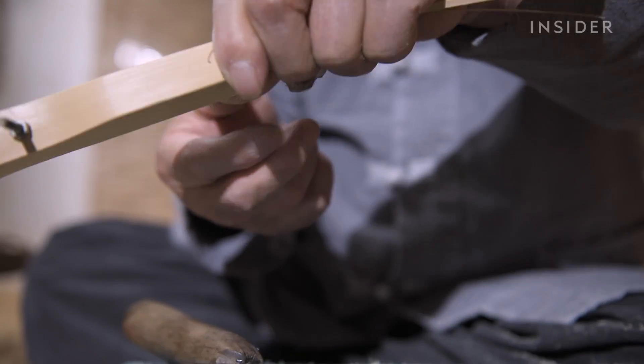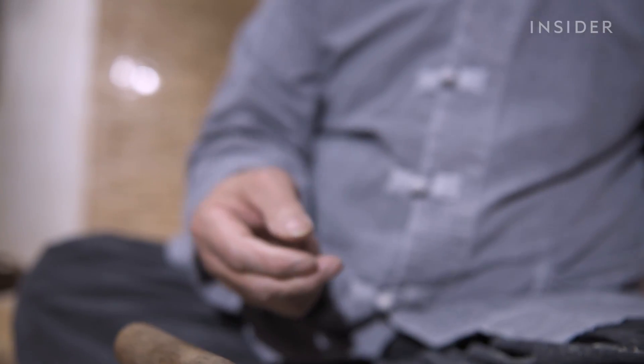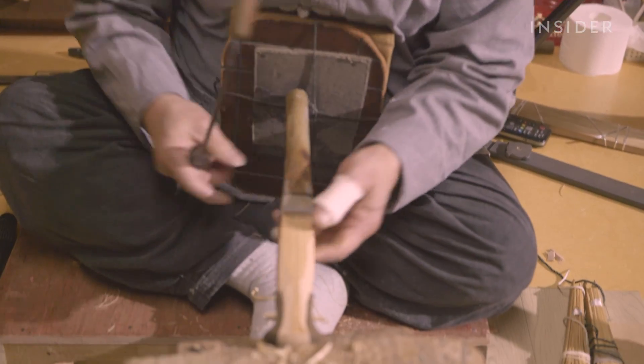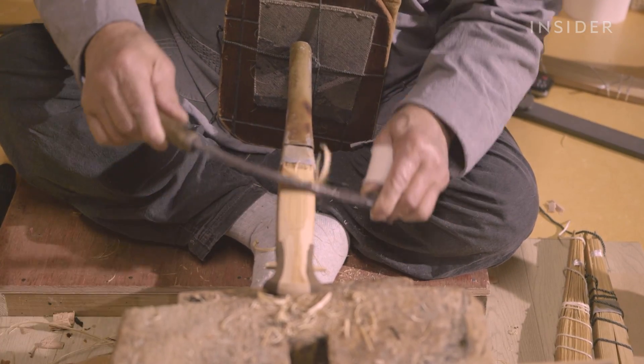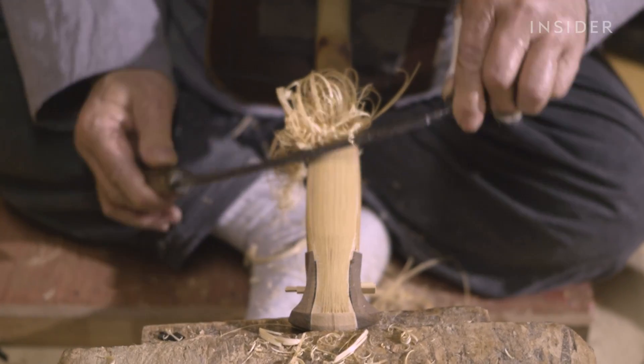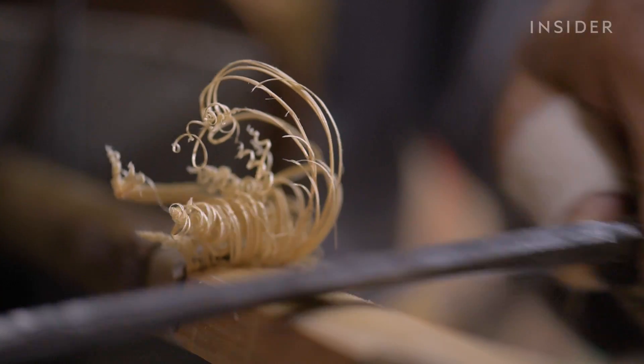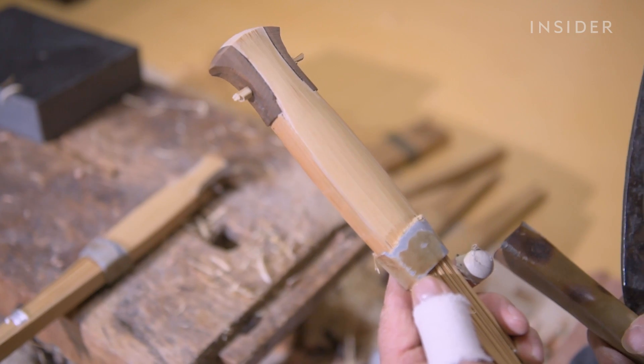This traditional method has since been replaced by using metal. At this stage, the unfinished fan is called a sabuk, and he inserts it into a frame for shaping. Using a refining knife, he creates a nice curve. Once he gets the desired shape, he'll go back to the fan handle, shaving and smoothing it out.